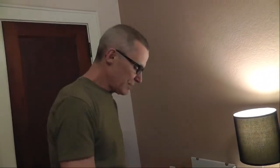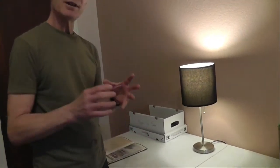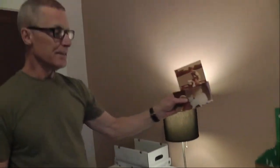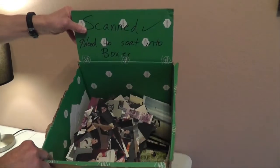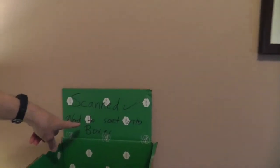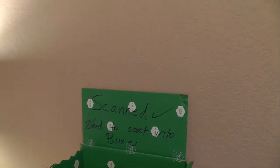Once I get those done, I will upload them to Amazon Photos. While they're uploading, I'll come back and throw them into this box. This is my box — and you can see that yes, I have done a lot of scanned photos. So these are all done, but they still need to be sorted into boxes.